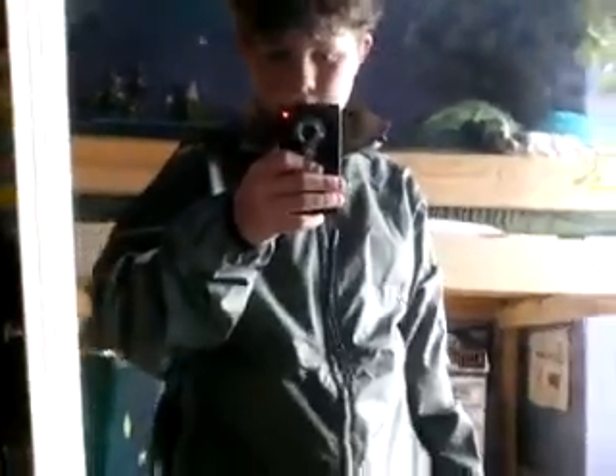There you go — I set up my mirror. It was a big mess, I haven't cleaned it in a while. But here it is on me. It doesn't look all that bad — it just has a normal zip-up and then it has a hood. There you go — it has a hood, and then you can zip that up too.